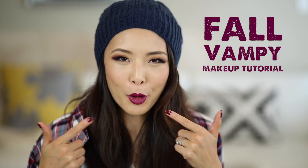Hey guys, it's Jen and today I wanted to share with you another makeup tutorial. This is kind of a fall vampy look. I am currently super obsessed with purple lips right now — it's kind of like an updated take on last year's burgundy that was so popular. I hope you guys enjoy watching. If you want to see this look, then stay tuned.